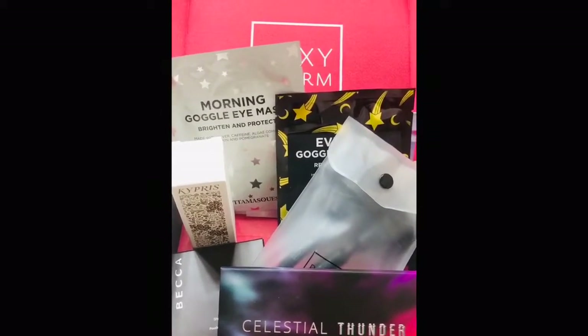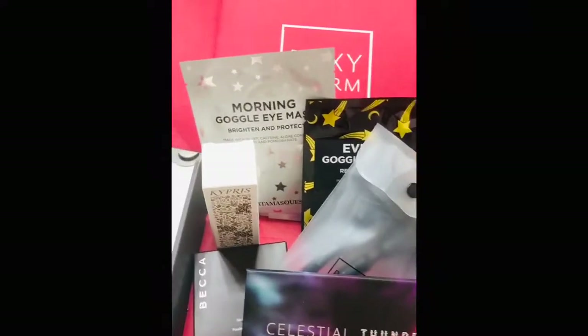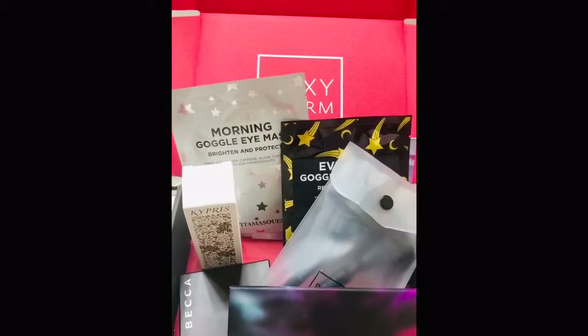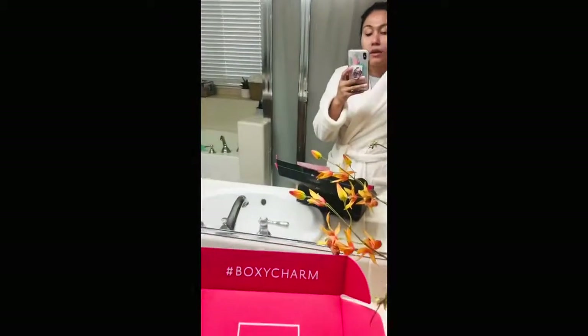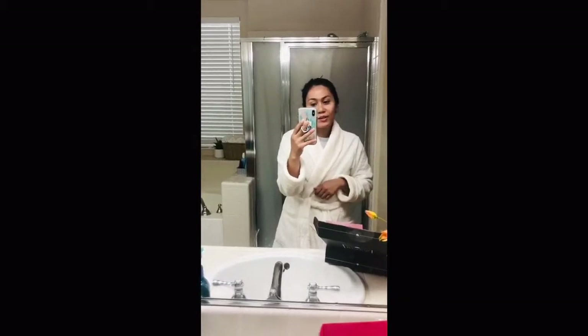Here is another variation of the box. I hope you guys enjoyed this very casual unboxing, and I hope to see you guys back in my corner soon. Bye!